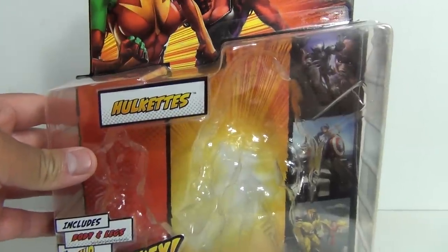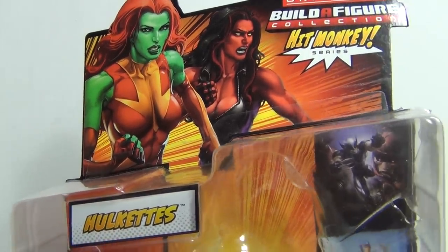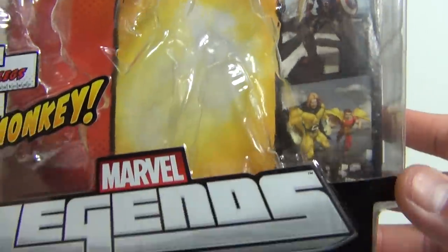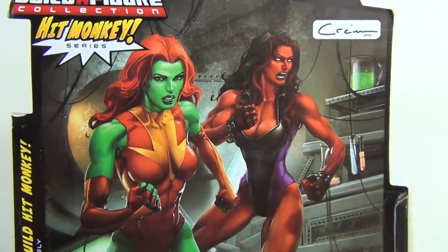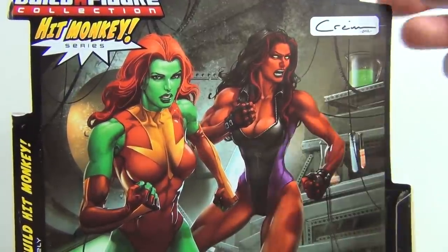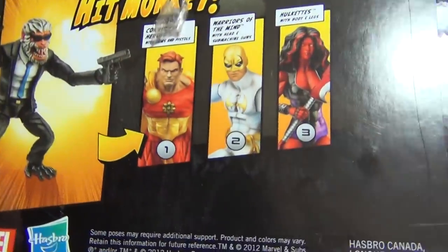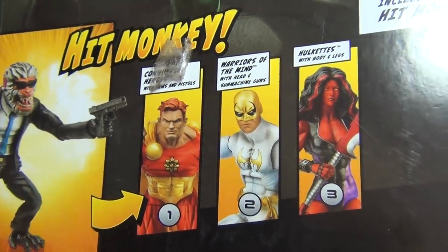Let's move on to the packaging, which I always really enjoy about these new Marvel Legends figures. Excellent artwork on the front, and there's some behind the plastic bubble as well — really cool. On the back you have the same kind of artwork, it's really, really nice. I actually do keep these card backs because the artwork is so good. And you can see the other figures you need to collect to build Hit Monkey.